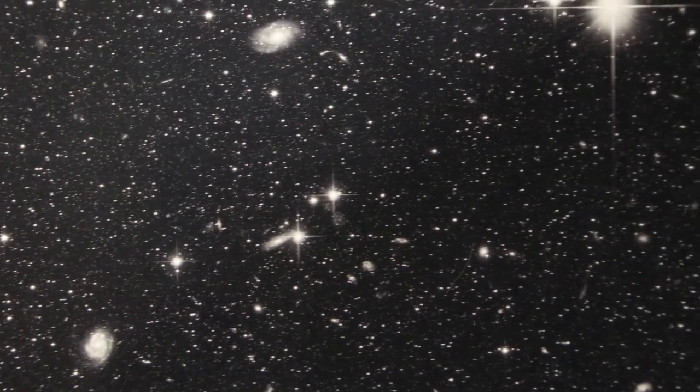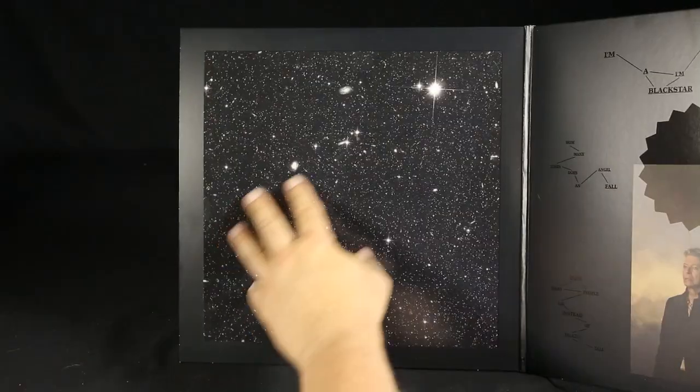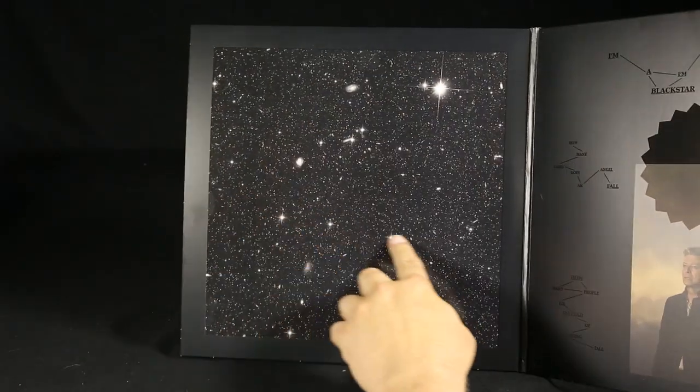On the left side of the gatefold, there's just a simple star field — galaxies, nebula, a lot of stars. There's no text or anything on this, just a lot of stars.